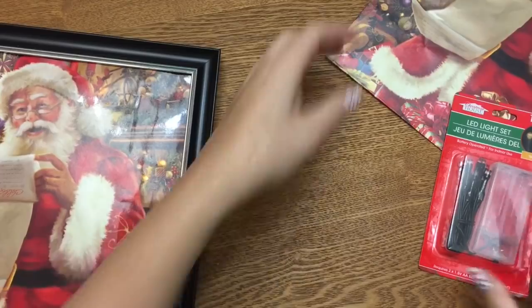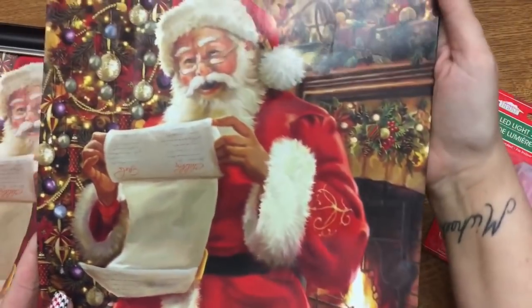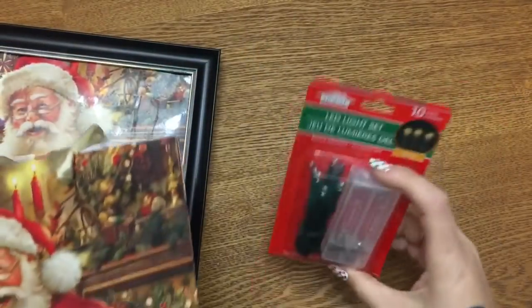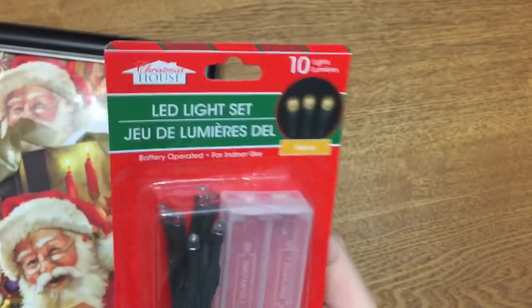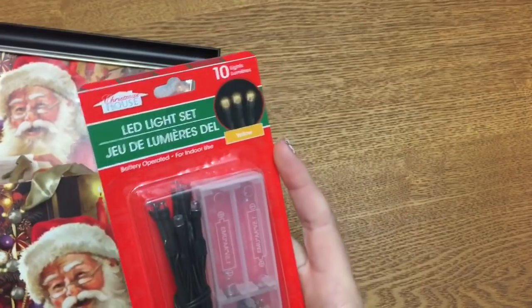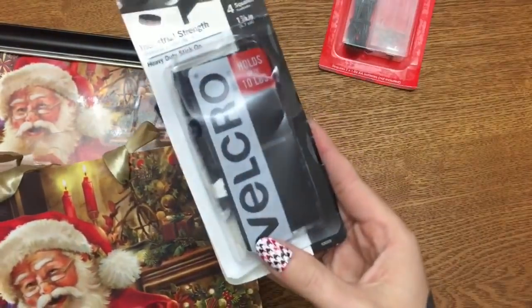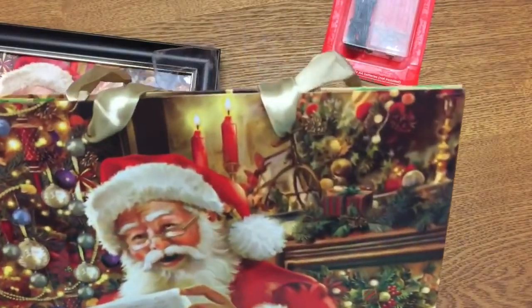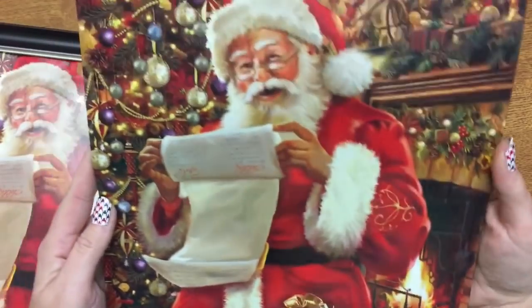So what you need — the tabs are falling off my frame because it's been used so much — but what you need to make this is: a gift bag, this is a really pretty one from Dollar Tree; a set of LED lights — I suggest using the yellow ones. They do have clear, blue, red, and green, but the yellow gives a warmer look. You also need scissors, some tape, and a little bit of velcro.